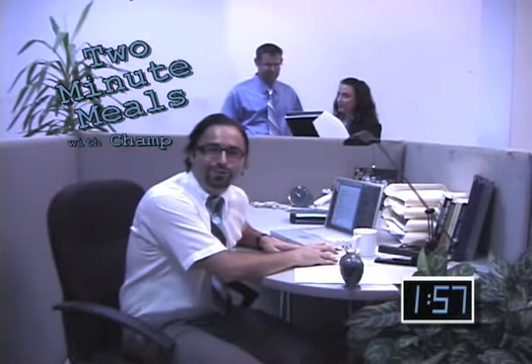Hi, I'm Champ. Welcome to Two Minute Meals, a quickie food solution for the office worker whose employer frowns upon a government-mandated lunch break. I'll show you how you can make a meal in a jiffy without leaving the comfort of your office space.